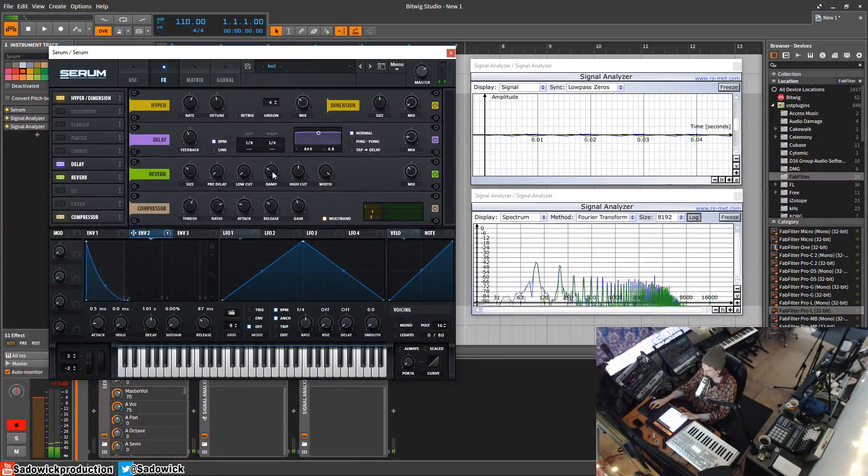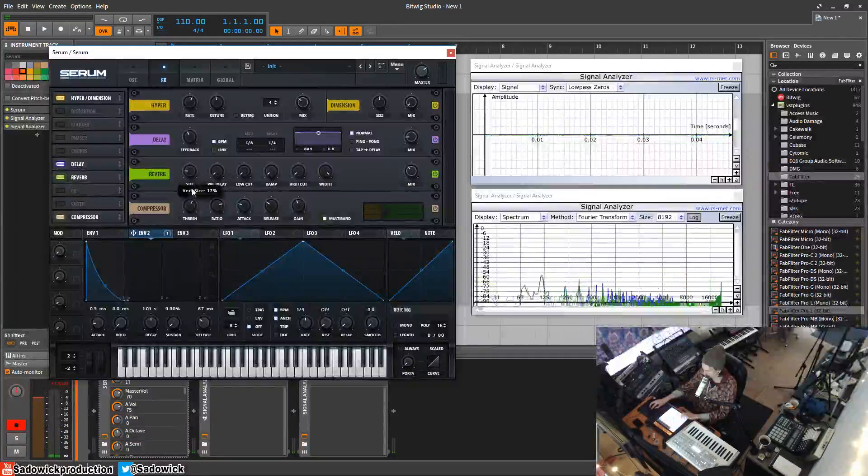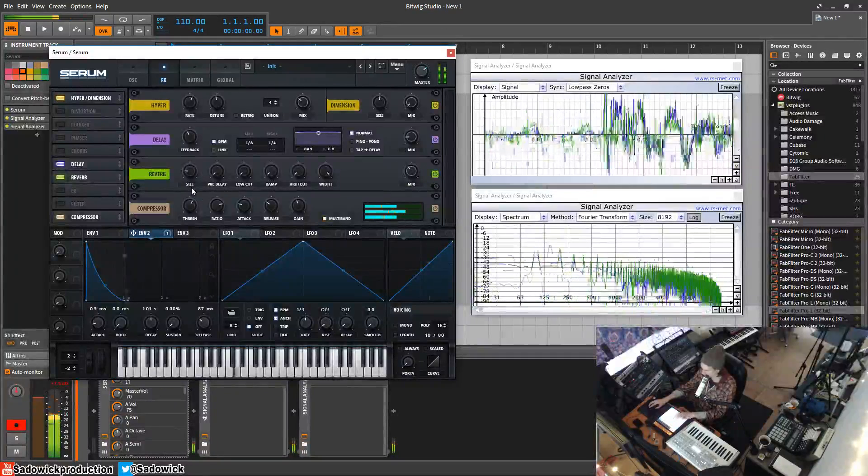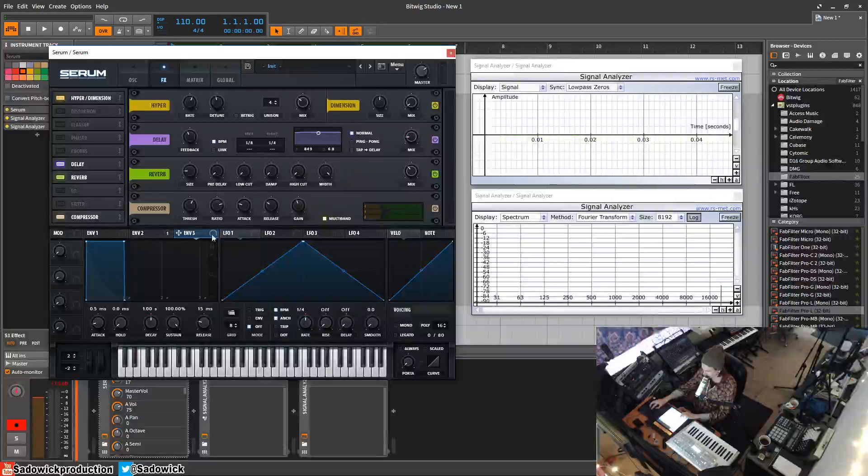We'll turn down the pre-delay, turn down the dampness, and turn the high cut all the way down — the sides down as well. Another thing to do is add a gate to the reverb, so we'll do that now with envelope three. You'll know it's fully open when released and fully closed when triggered.